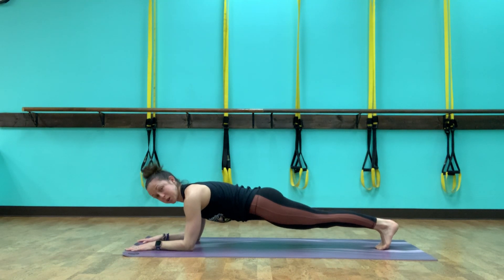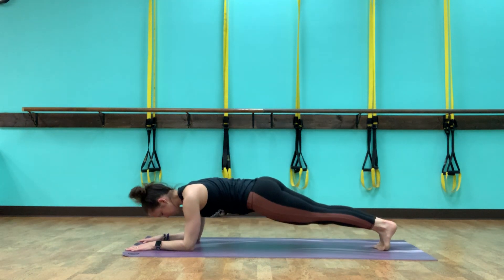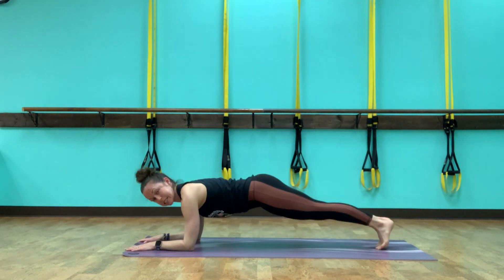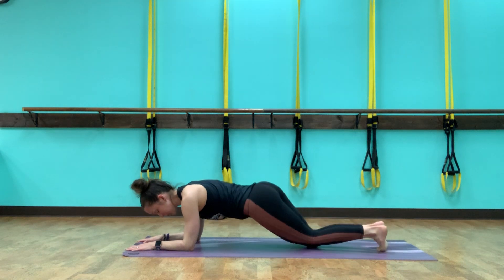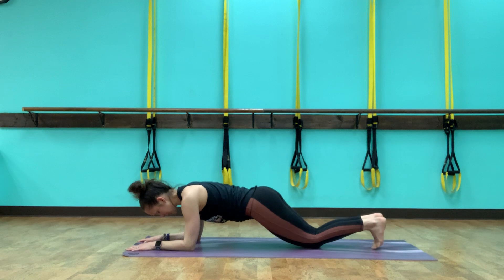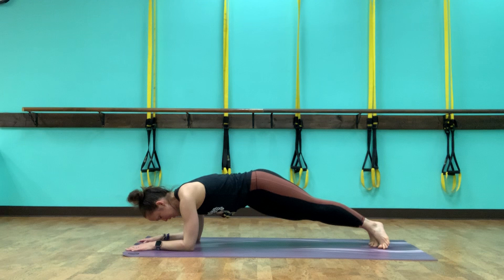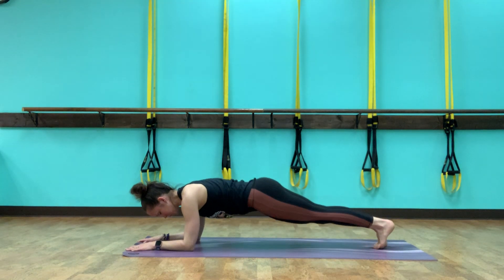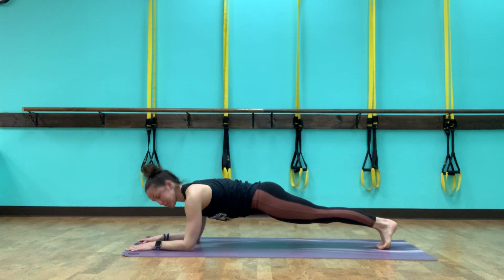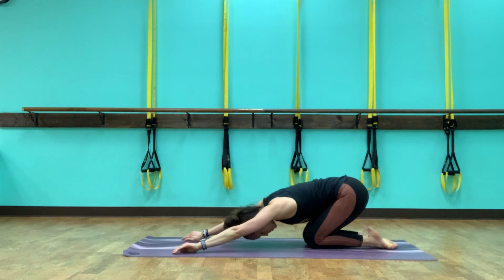Lift up, stay here. We're twisting hips to the right, center, and left — getting a little bit more into your obliques. Try not to let it sink into the shoulders. If you're on your knees, you can still twist. Going right, center, left, center, right, and left. Let's do one more set — to the right, to the left. Come back to center, take a full breath, and one more. Let's drop the knees and stretch back to child's pose. Take a full breath there, and then a breath to come up.